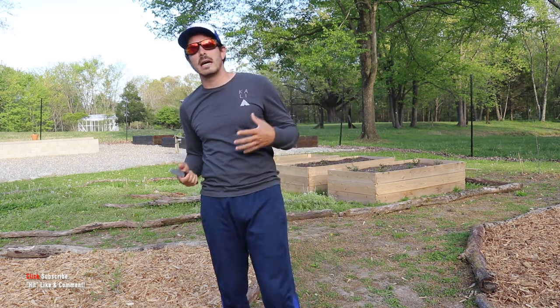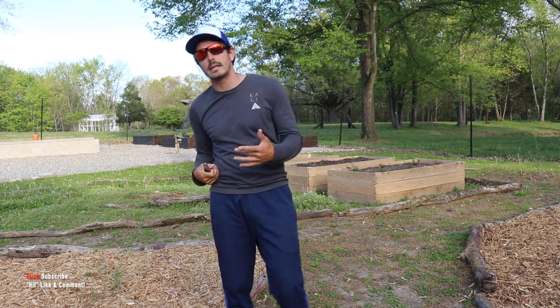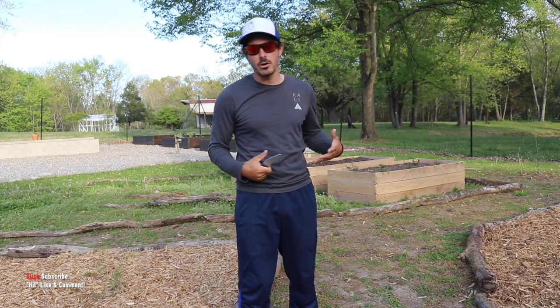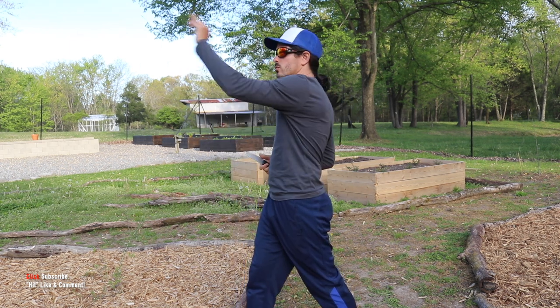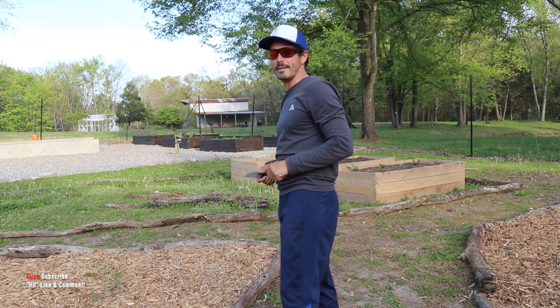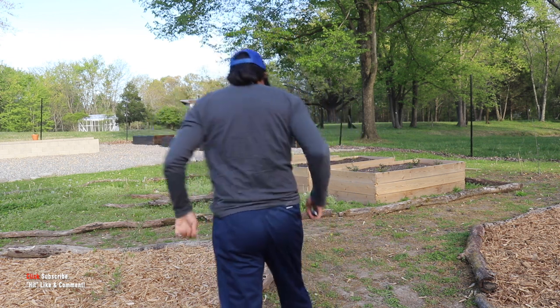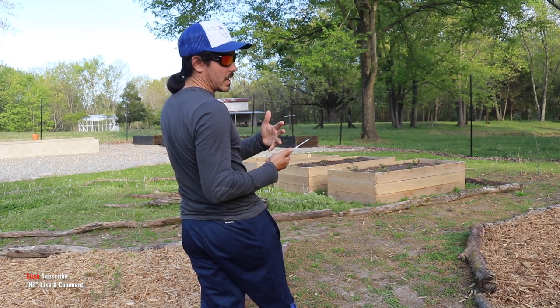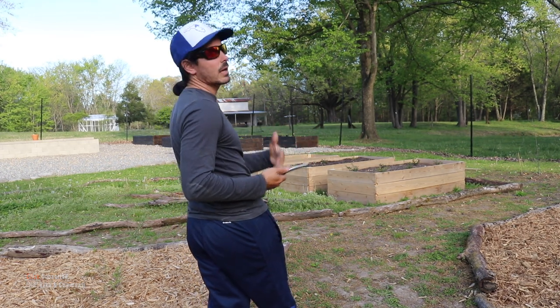Let's go ahead and get round one in together nice and slow so you've got it. Get a little feel, a little rhythm, and then you're off on your own to set sail on rounds two through ten. I'm going to do the first half in the Sock Sock and the second half in the Pakal. Let's rock and roll.